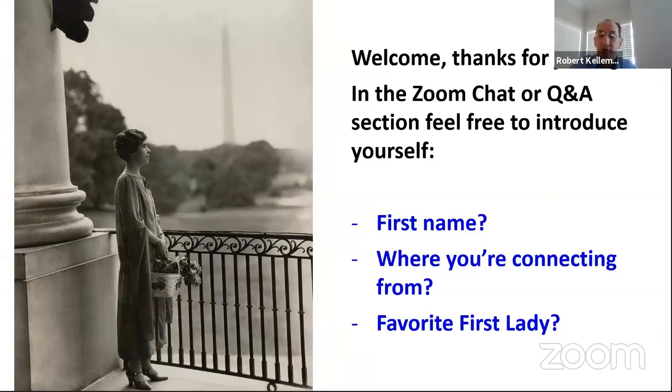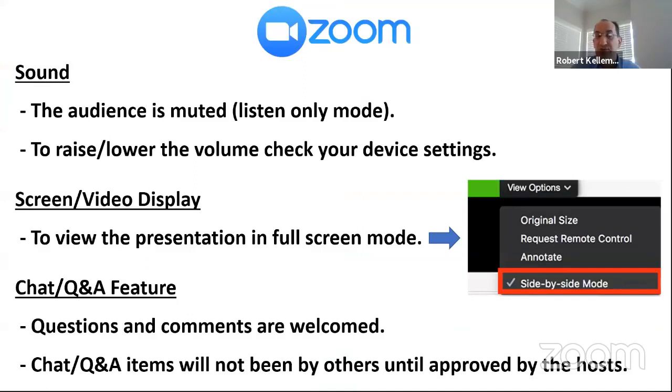If you're watching on Zoom, we don't have time to do a Zoom demonstration, but just real quick — usually there are only two things people want assistance with. One is how to adjust the sound volume. Sarah and I are speaking in our normal voices and we did a sound test earlier. Everything seems to be working fine. The audience will be in listen-only mode. If you want to adjust the screen display so the video takes up the full screen, look for view options and you can check off the side-by-side mode.